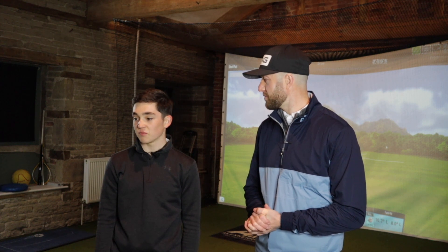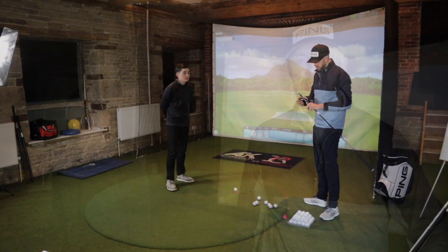The way it's going to work is Dan's not going to know what shaft he's trying, but you guys will because I'll pop that up on the screen. At the end we're going to have a look at the numbers and compare the difference in shafts. I'm intrigued to try this because I've never done it before and I've never been fitted for shafts.